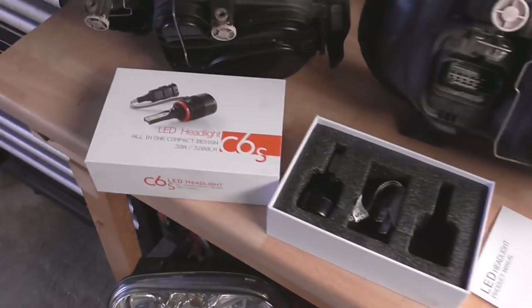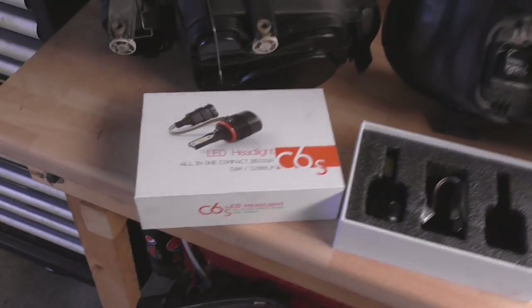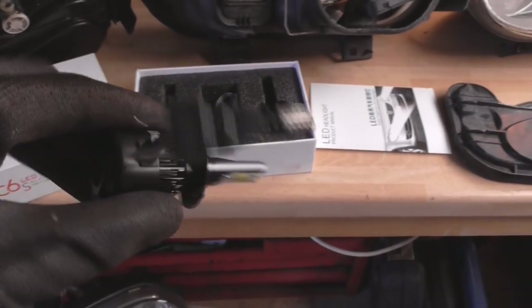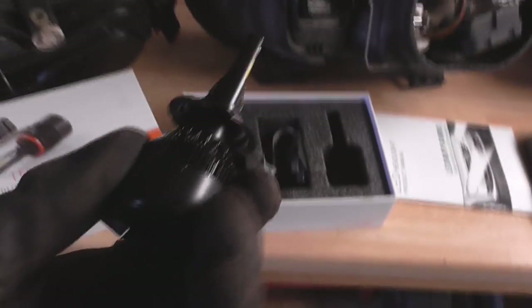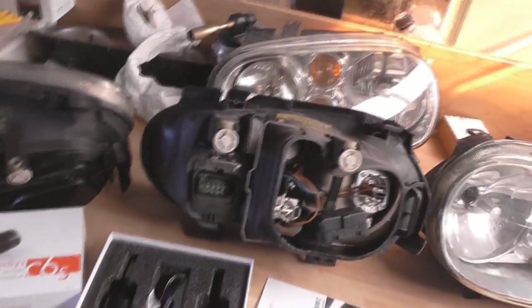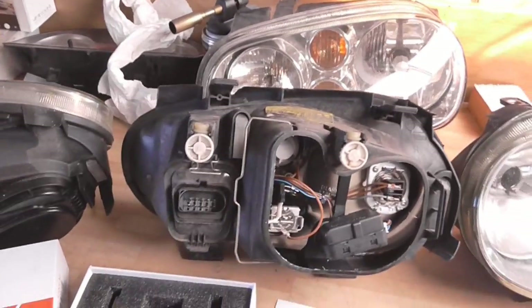I need to compare the bulbs that are in it against the bulbs that came out of that one, and I've got some upgrade bulbs for these as well. These are the bulbs I've been sent — LED headlights, C6s, all in one compact design. They look pretty compact to be fair, but they're still pretty chunky, so they're going to stick out a bit. I won't be able to have the back covers on unless I had a hole cut in them, so for now I'll put them back on without the back and we can see what they look like on the car.